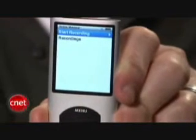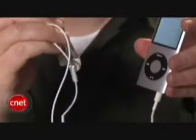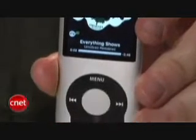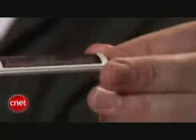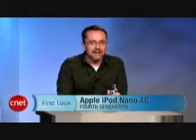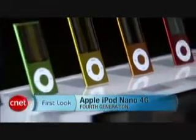Finally, Apple has added a voice recording feature to the Nano. However, you'll have to buy a compatible Apple-approved headset in order to activate it. Battery wise, you can expect around 24 hours of music and 4 hours of video from the Nano, which is pretty incredible given how thin and light it is. I'm Donald Bell and that was a first look at the fourth generation Apple iPod Nano.